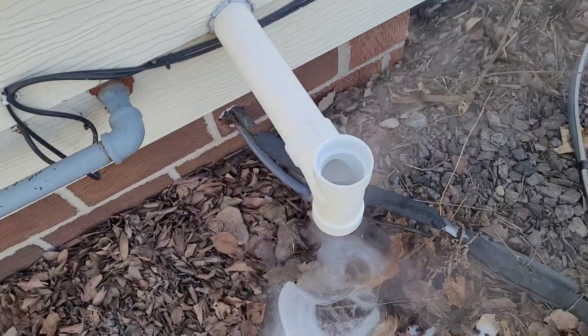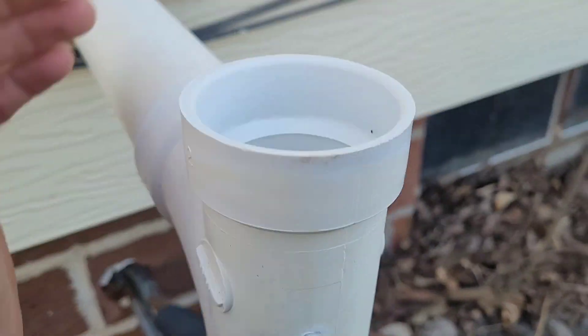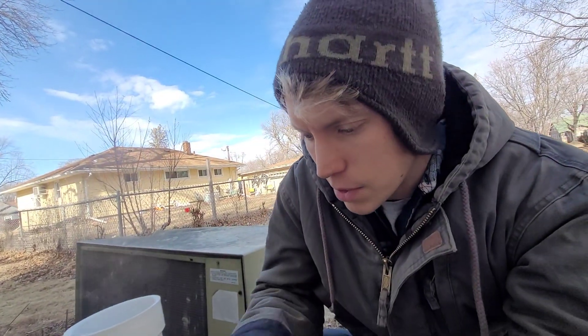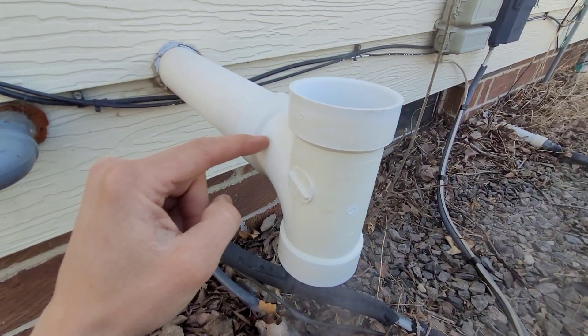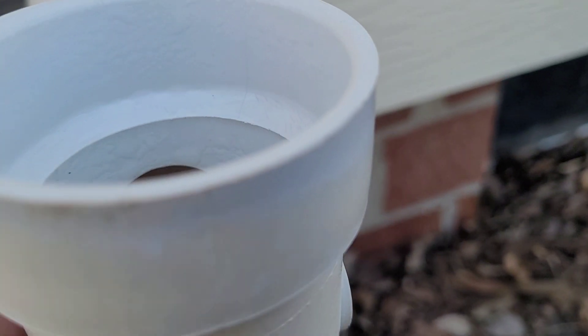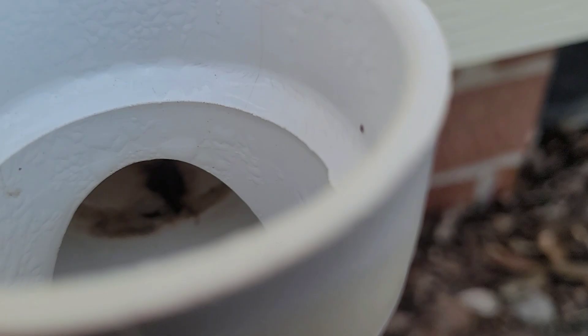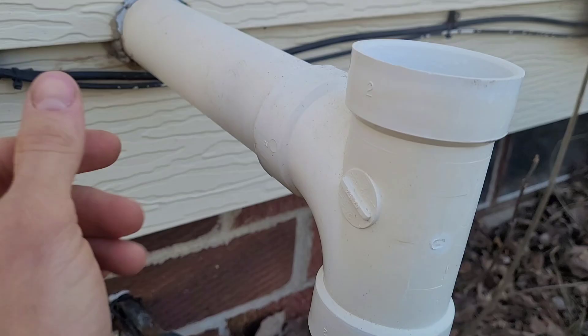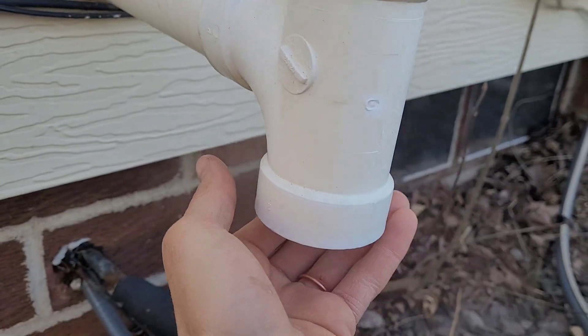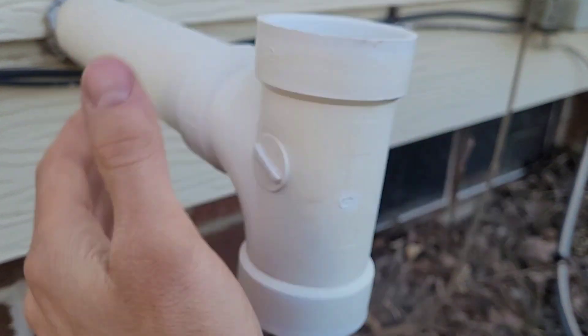Today we're going to replace the pressure switch on this furnace. It's gotten stuck open two or three times. As you can see, the furnace is actually working right now, but you always want to check your vent before you check your pressure switch, because if there's debris, ice, or anything like that in there, it can cause the pressure switch to not open and close properly. So you've got to verify that you've got good airflow.